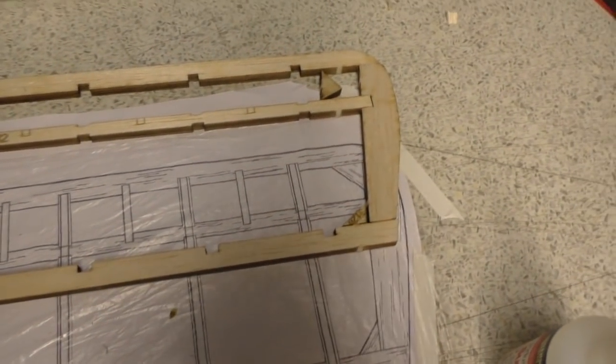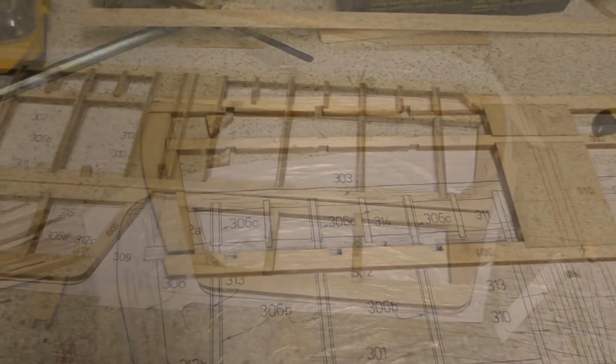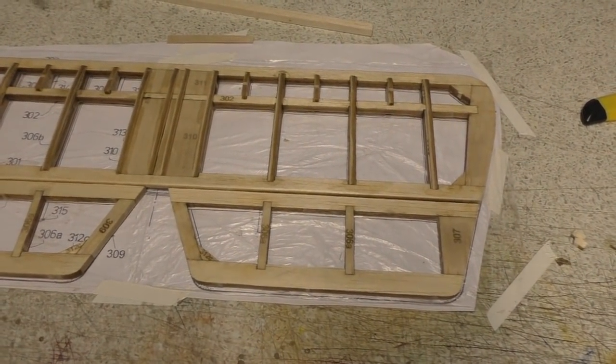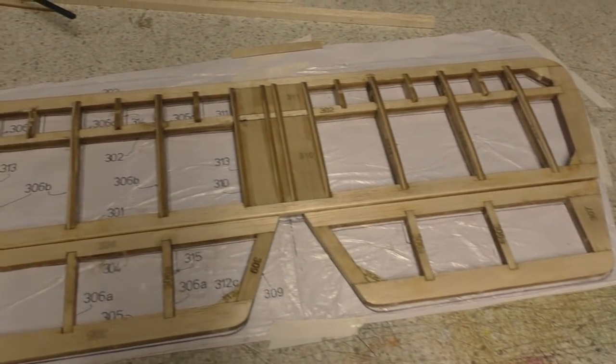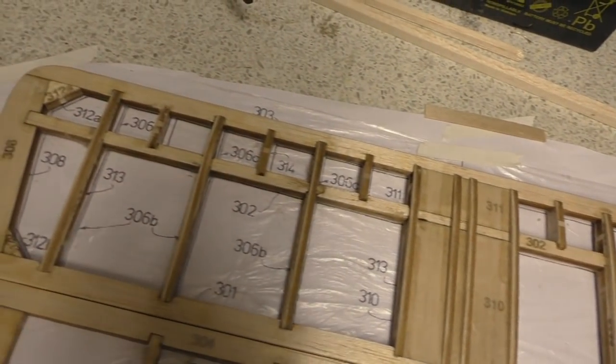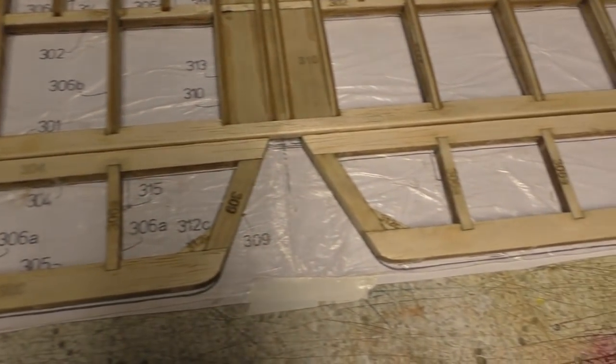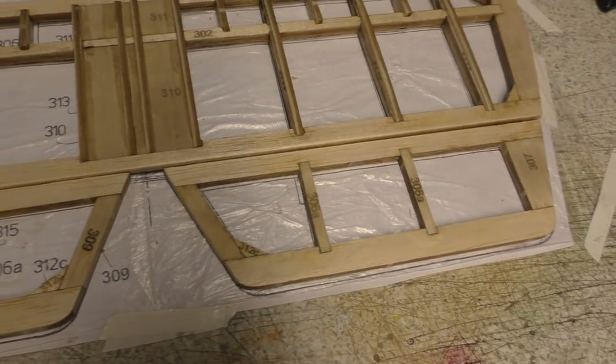Okay, so there is the horizontal stab and the elevators all done. They just need a bit of sanding and they'll be ready for covering. Looking very nice.